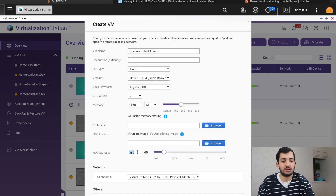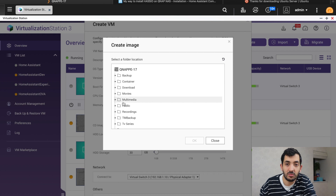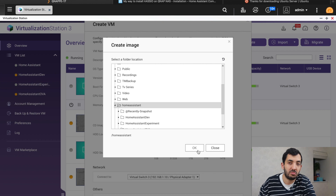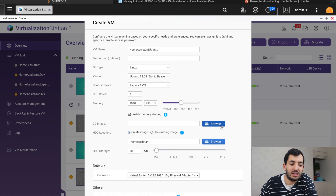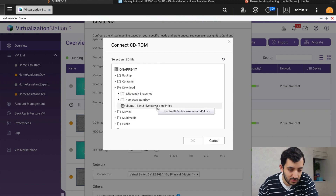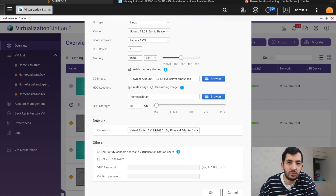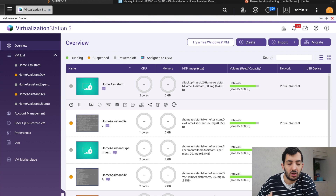I'm going to use the hard disk image and pick the same folder as before — 'Home Assistant'. Click OK. Now you need to find the CD image, which is the image of the operating system that we downloaded previously. Click Browse, find the file in your downloads folder, pick the file, and click OK. Now we're ready to go. For the network connection, I'm using the same virtual switch I've been using for all of them, but you can set this up to whatever you need. Click OK and this is going to start the creation of the Ubuntu box.